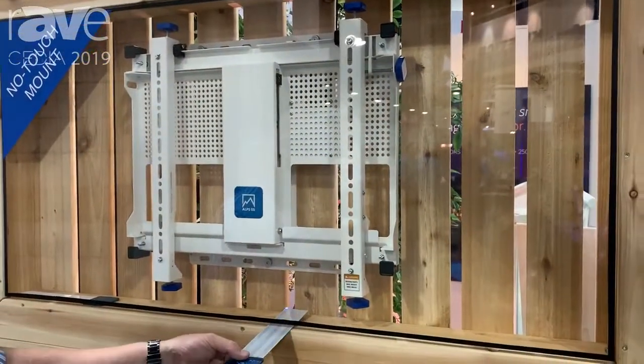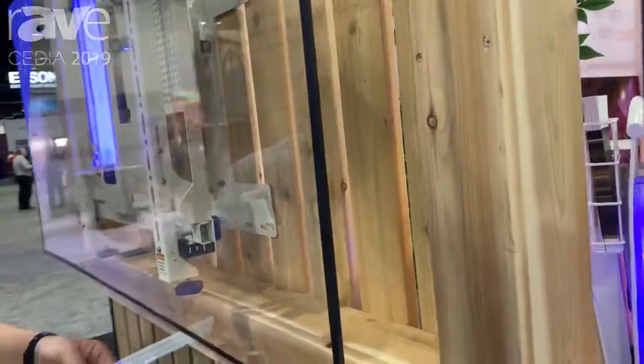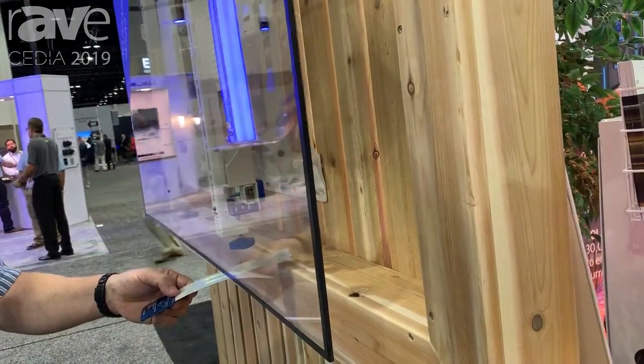Simply slide the wand underneath the screen. The screen will move out. You can stop at any location. You can slide through the beam and it will change directions — two beeps is in, three beeps is out.